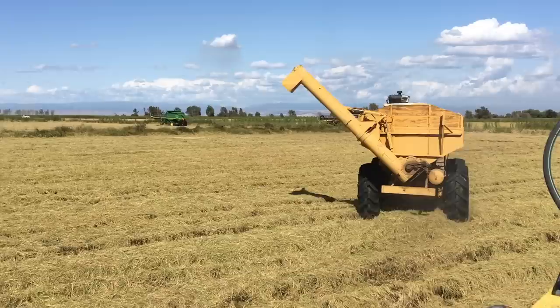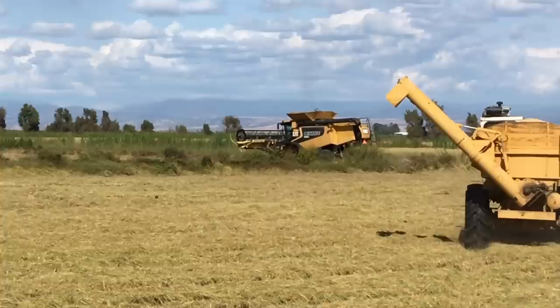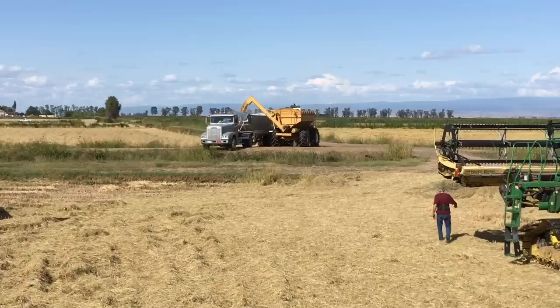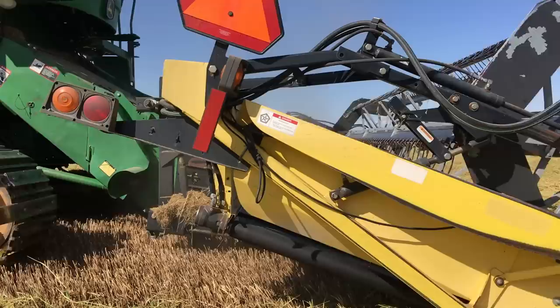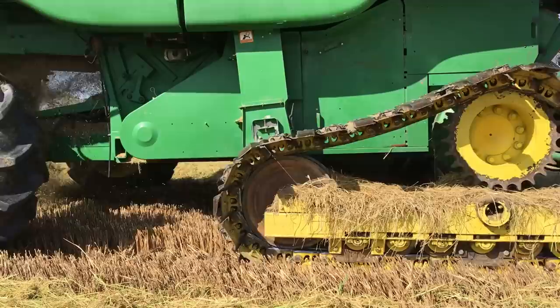A lot of people ask why we use self-propelled grain carts or bank-outs, rather than just a pole grain cart and tractor. Well, if the field is muddy, traditional grain carts wouldn't make it through — a fully loaded grain cart would sink like an anchor in the mud. The bank-out wagons will pull right through it. The fields would be muddy from poorly draining irrigation water or from early fall rains. You'll also notice that all our harvest combines have tracks, just in case we find ourselves in a muddy situation.